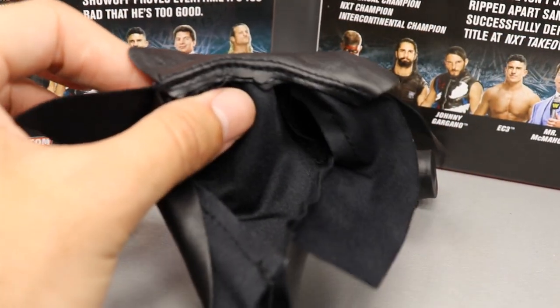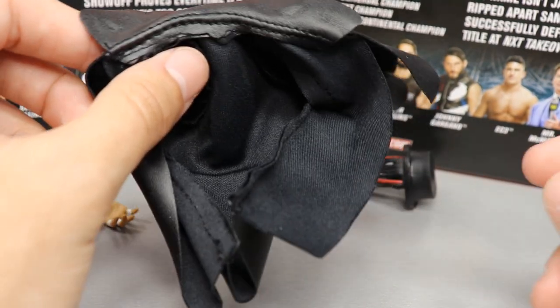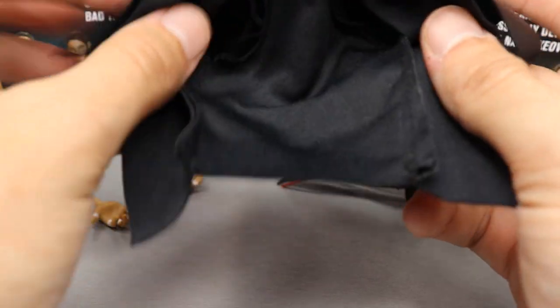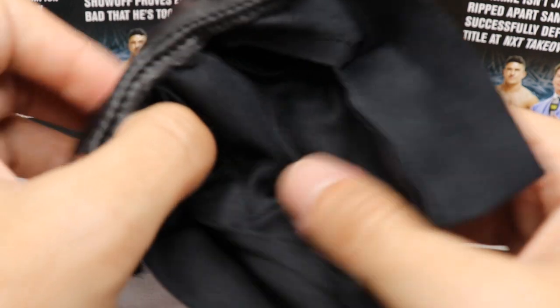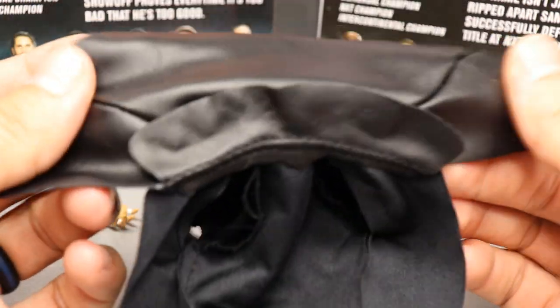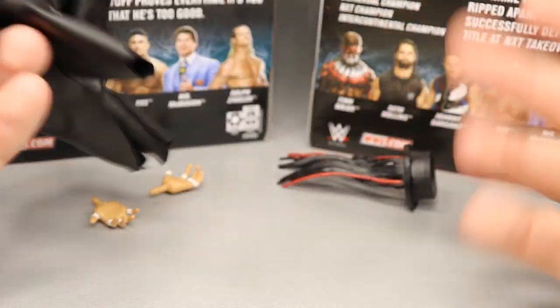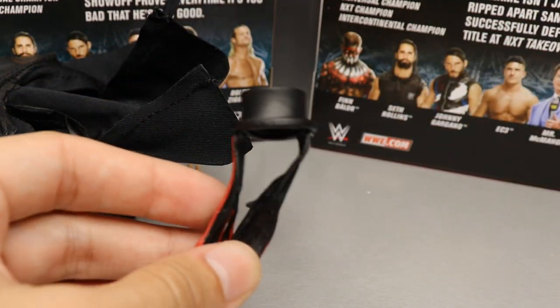Next up we have his entrance jacket. I thought this was the same mold as the Defining Moments Sting mold that people put on their Kenny Omegas — I used it for my Punisher Jeff Hardy custom — but actually they did not reuse that mold. This appears to be a new mold that's a little bit shorter in the back, with a longer front piece. It's pliable and it's cloth, so I'm not going to complain. It does sit a little obnoxiously but nothing too crazy.